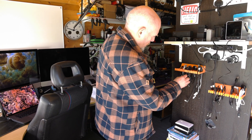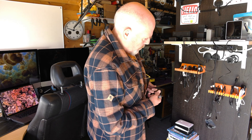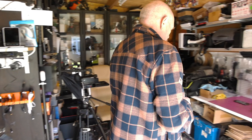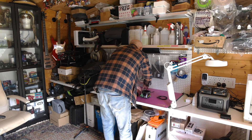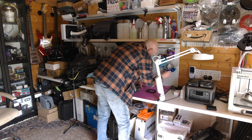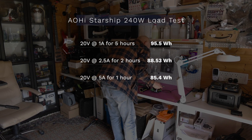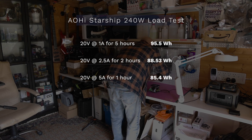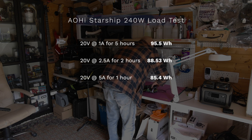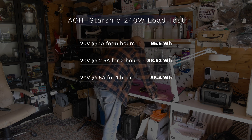To test the real world capacity of the AO High 240 watt power bank, I've used an electronic load and run three discharge tests at different current levels, all at 20 volts — typical for USB-C PD. At 1 amp it ran for five hours and delivered 95.5 watt hours. At 2.5 amps it lasted two hours delivering 88.53 watt hours. At 5 amps — the full 100 watt load — it held up for an hour and delivered 85.4 watt hours.